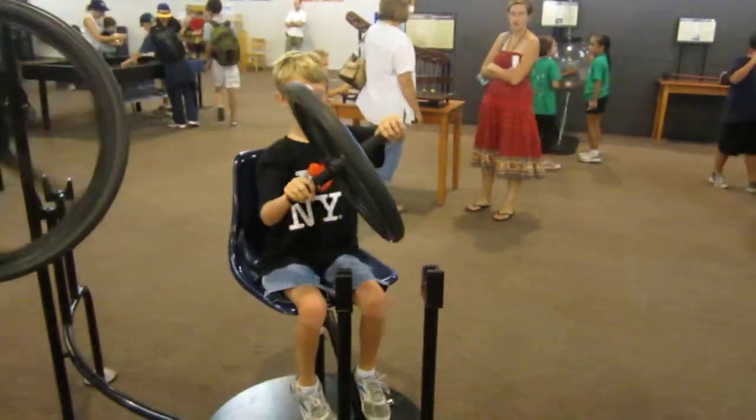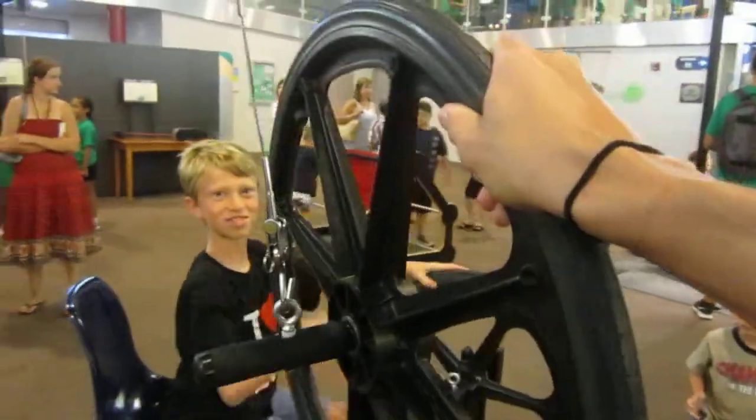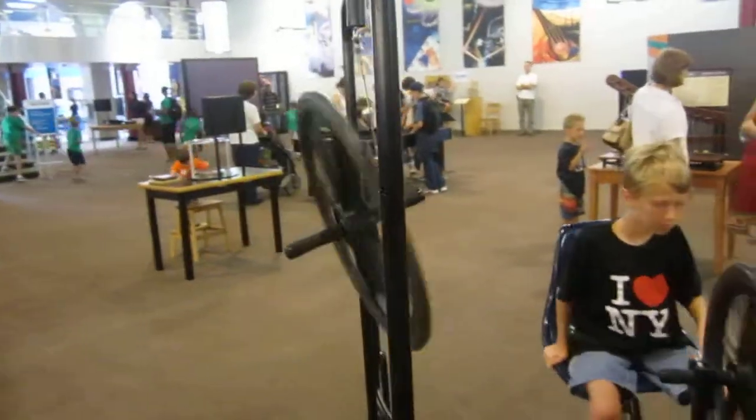Yes! Nice. Alright, cool. Alright, let's do this one. Ready? That's hard to do one-handed.